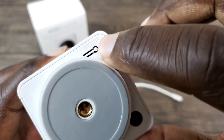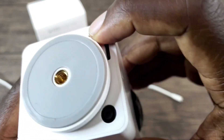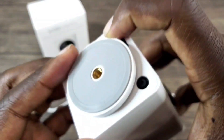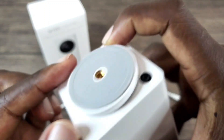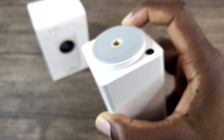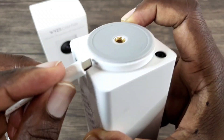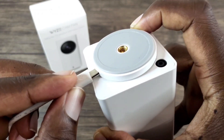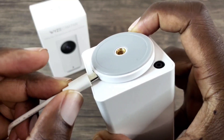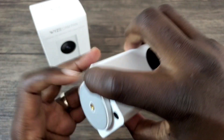The next step is to press and hold the setup button down, and you're going to continuously hold it down while plugging in your charge cable. You may have to turn the stand over so you can have better access to plug it in, but that's what you're going to do — while you're holding it down, just plug it in. Once you have that plugged in, continuously hold it down.